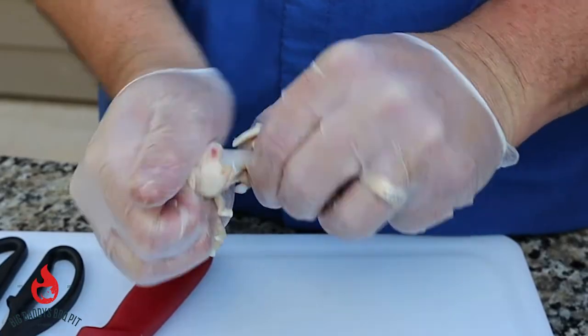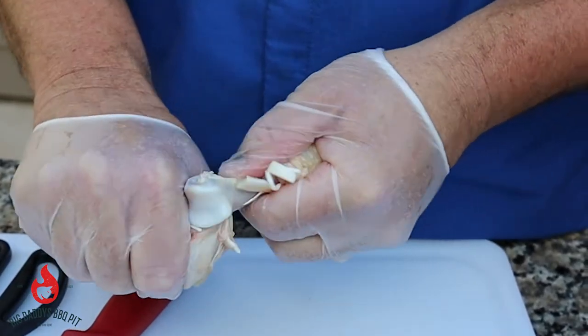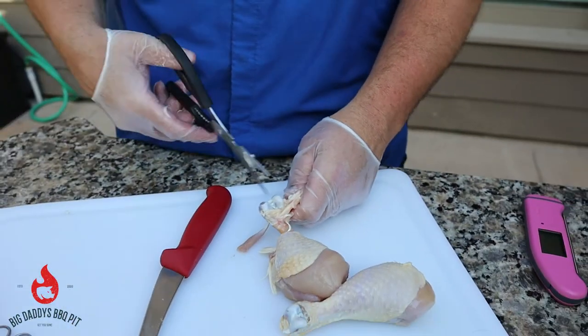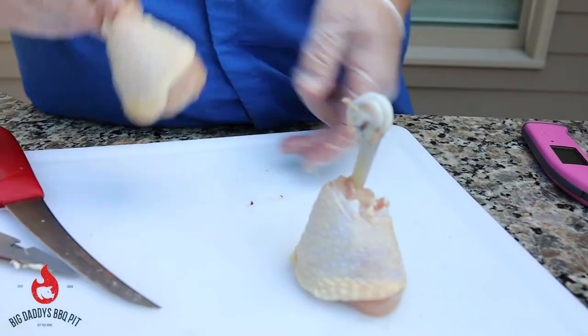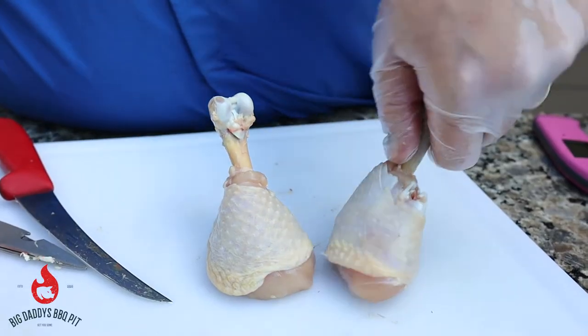Pull it over the knuckle. Cut this over there. Okay so we got these cleaned up pretty good and we flattened off the bottom so that they would stand up on their own.